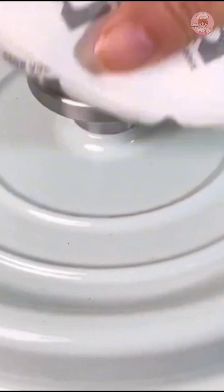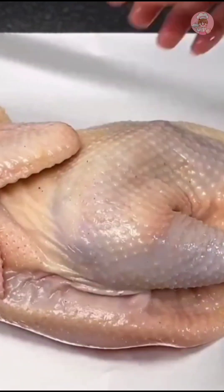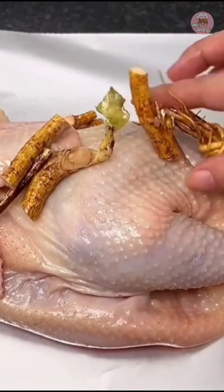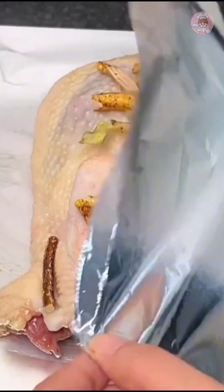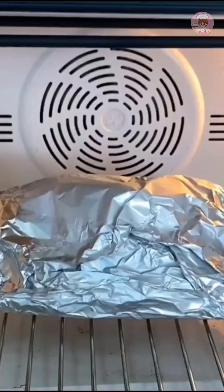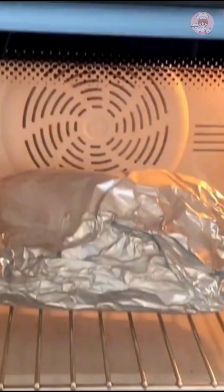White cut chicken is the easiest — just boil the water, put the chicken in and cook it. After marinating, you can cook it in an electric rice cooker or steam it. My kids like the fragrant baked version, so I put it in the oven and bake it for them — 240 degrees for 25 minutes.